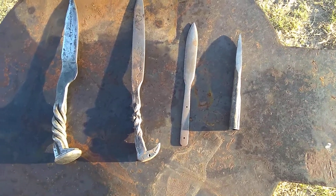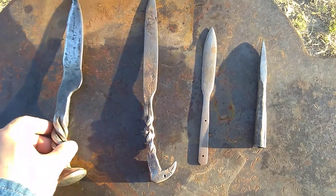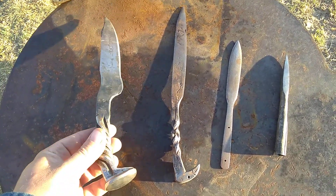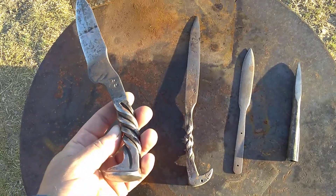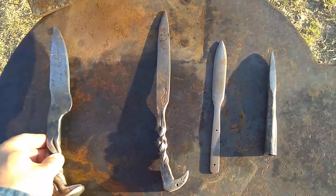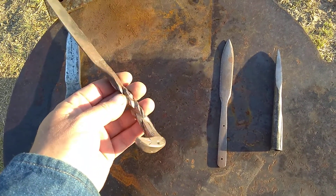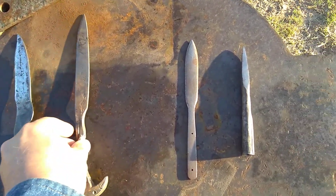I'm here with a couple of my builds. I wanted to show y'all — this is a railroad spike knife, little twisted handle on it, got my SS on there for my name, and a little bird head I made.